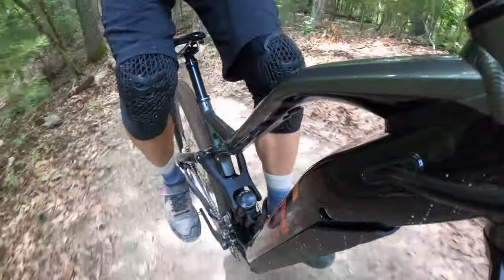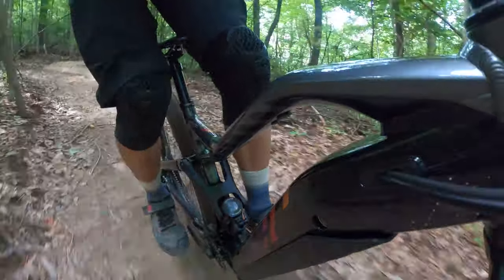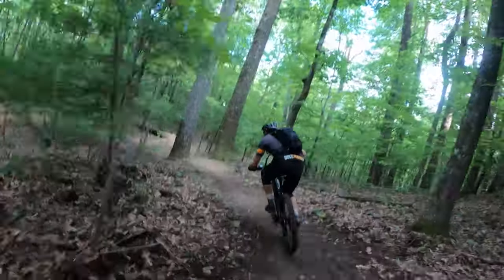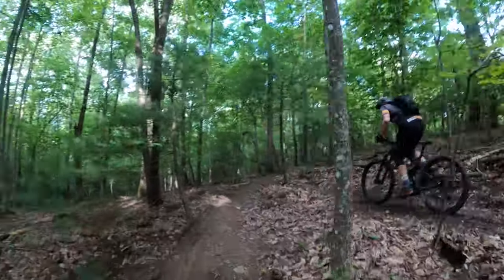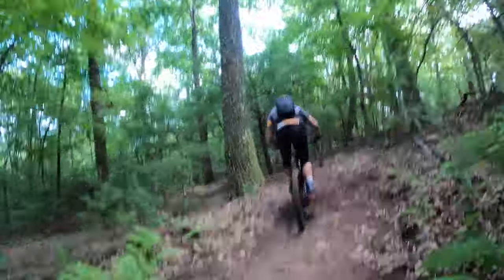Here's that bottom-out landing — the shock definitely bottomed out on a simple 2–3 foot drop. After this, I pumped the rear shock up to 25% sag, which worked well to prevent bottom out, but once back on my local trails — which are decidedly more cross-country — it lost that small bump compliance and felt a little rough on the small stuff. My hunch is a volume spacer or two in the rear would get it to the right mix of small bump sensitivity and big hit support.